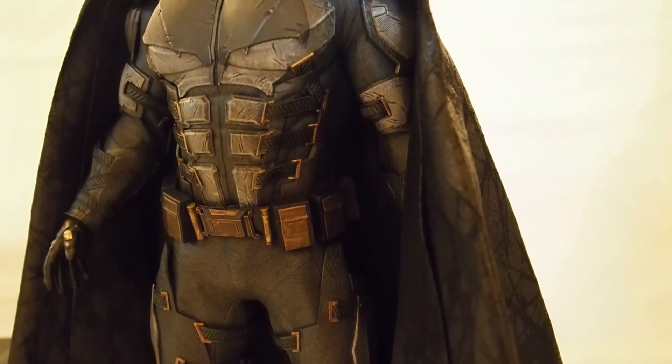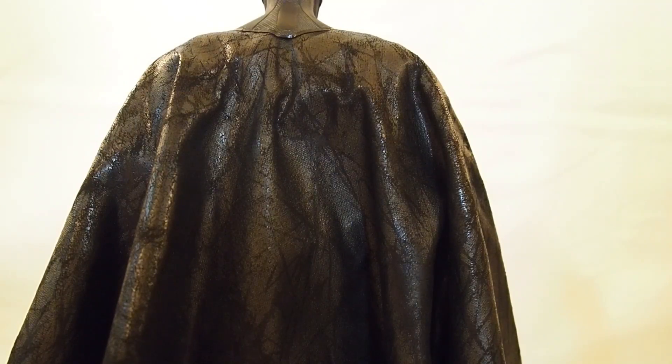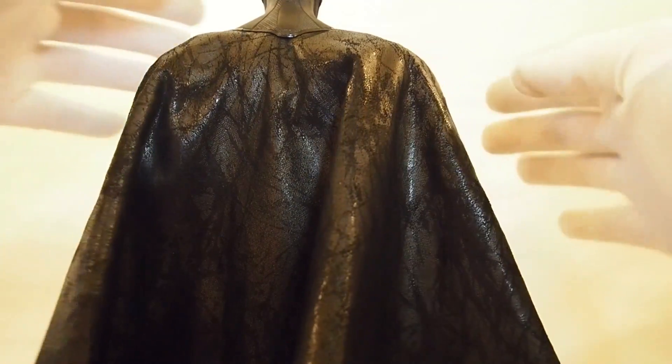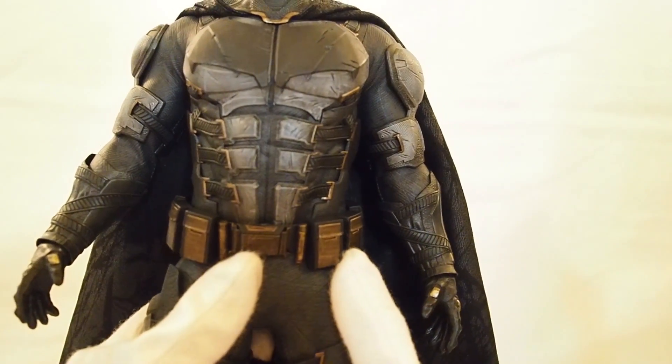Here's the cape — I want to show it off. It expands out all the way and there's a subtle pattern on it that's meant to resemble a weathering effect. It looks really nice, I like it a lot.